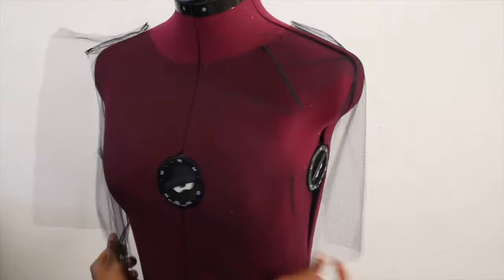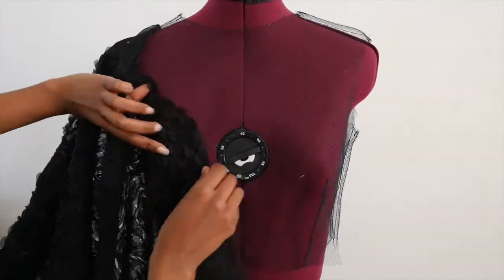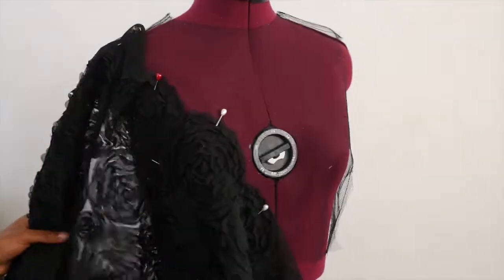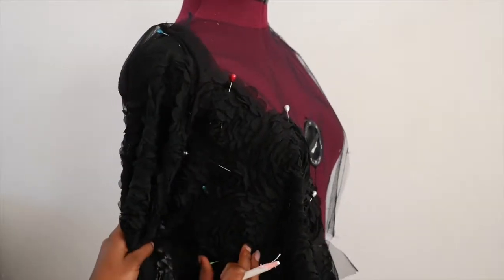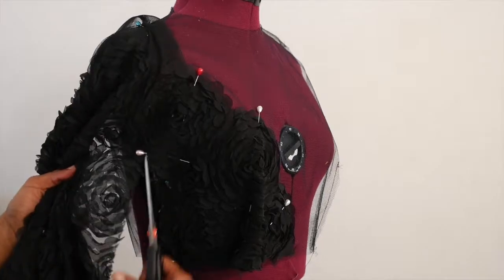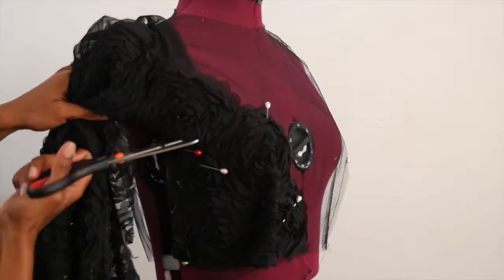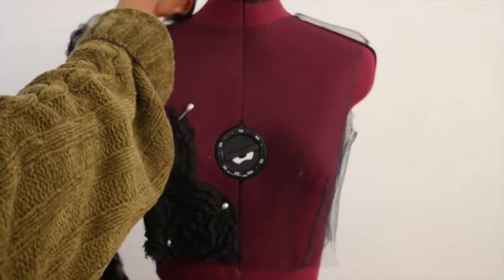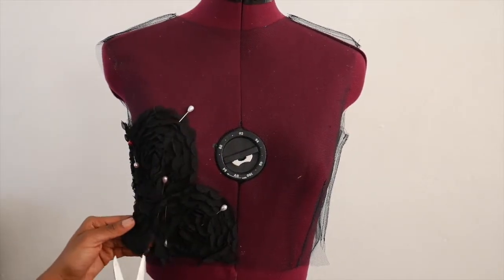We will then fit the bodice back onto the mannequin, pin the planned design, then mark and cut. Instead of cutting straight into the textile design fabric, I decided to follow along the shapes of the textile. Don't forget to pin the dots and cut off its excess fabric.